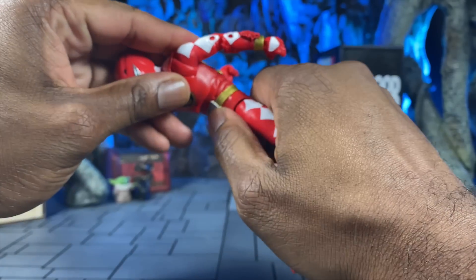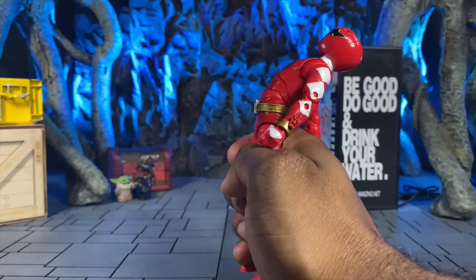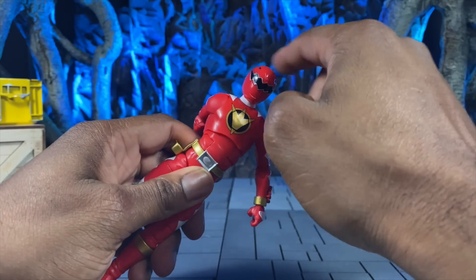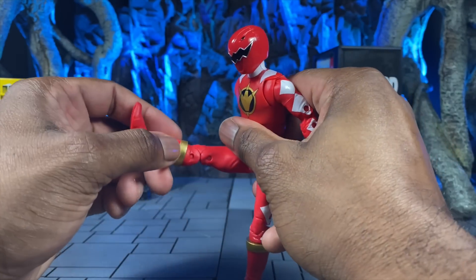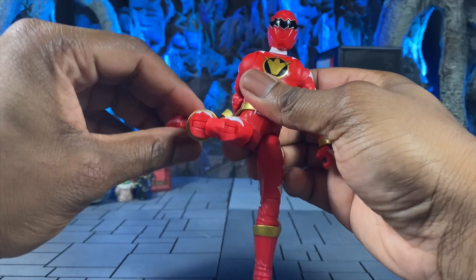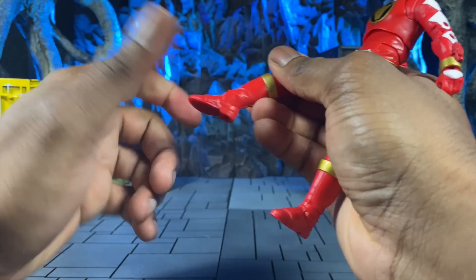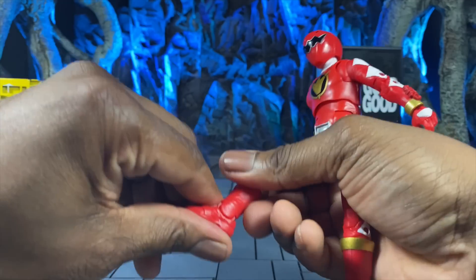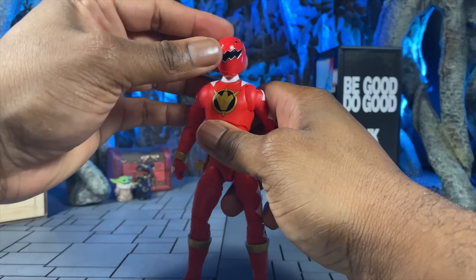For waist articulation, mine is pretty tight but you can tilt pretty far forward and backwards, and you can also tilt side to side. I would like a little more range on the side-to-side — that would allow me to get more crazy poses, but that's me being selfish. We can hold the leg forward, we have a double joint, thigh swivel, and boot swivel. Then you have your super generous ankle pivot — mine is super tight right now so I don't want to break anything, but you can rotate all the way through and around. And that about covers all the articulation.